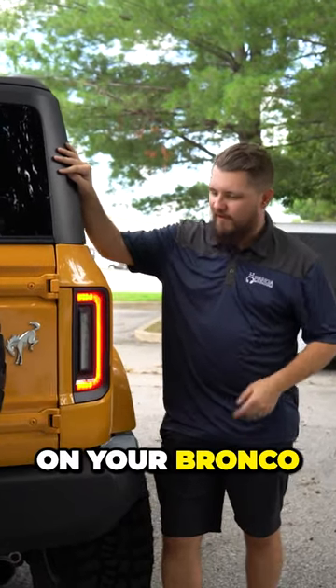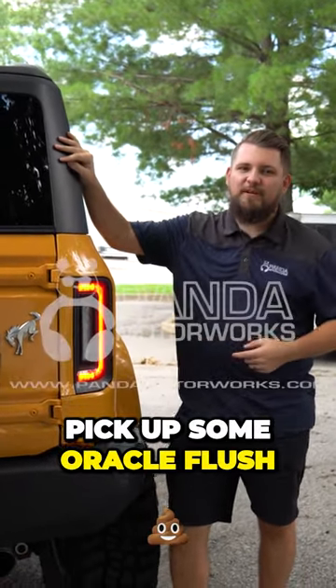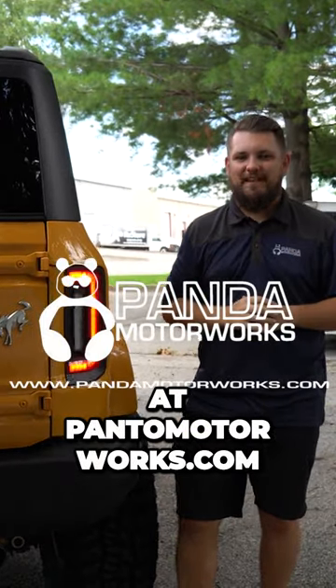If you're serious about upgrading the lighting on your Bronco, you need to pick up some Oracle flush mount taillights, available at Panamotorx.com.